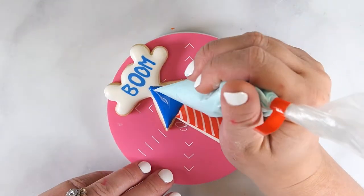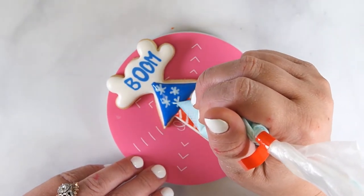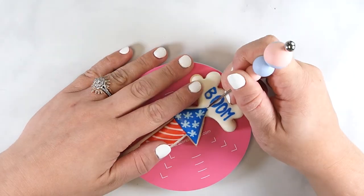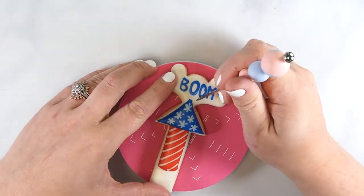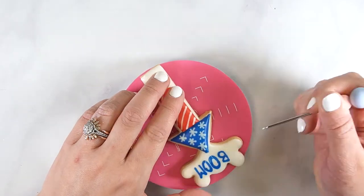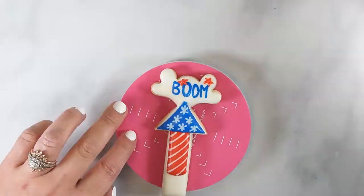Use light blue flood icing to pipe stars while the icing is wet. Allow this cookie to set up completely. Once the icing is completely dry, use a scribe tool to mark where the firework lines will be. This is the second method for piping without a projector. Use score lines to measure where you want your lettering to be to ensure that it is centered.